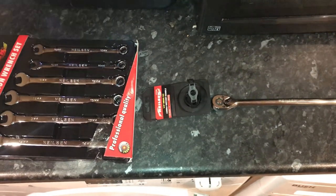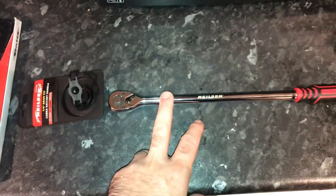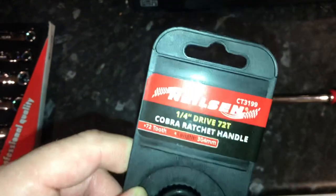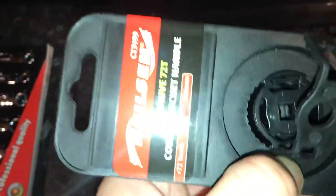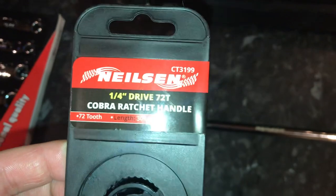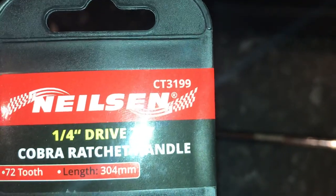Hi guys, welcome back to the channel. In this video I'm showing you some more Nielsen tools. I've got the quarter inch Cobra ratchet handle — 72 teeth, 304 mil, model number Charlie Tango 3199.